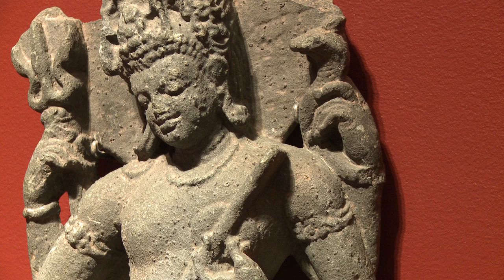It probably graced the south wall of a Hindu temple along with other mother goddesses, probably numbering eight in total. He holds a vena, which identifies him in his form as Lord of Music.